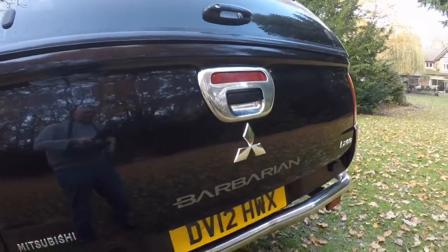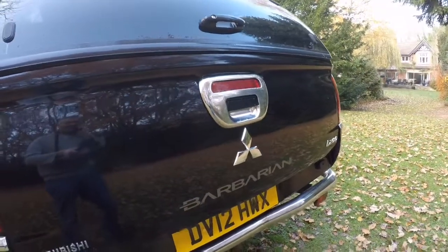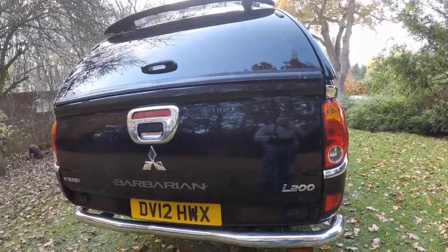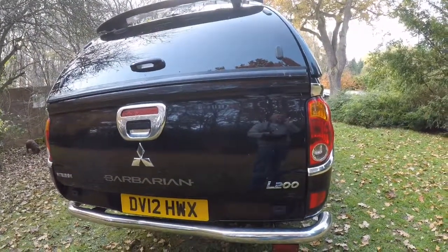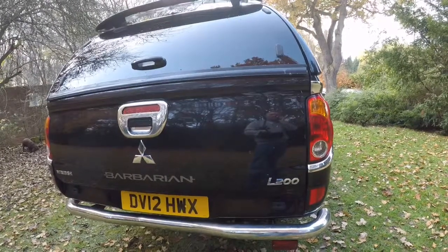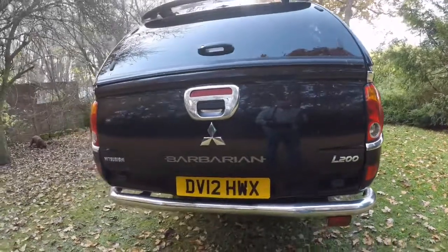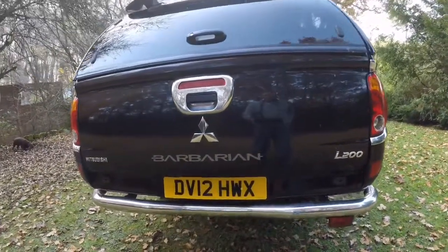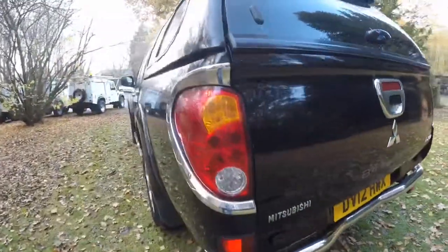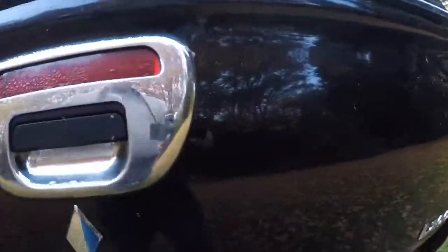Bear with me a second, the phone's ringing — I'm on my own so I have to answer it. [Answers phone] Good afternoon, James speaking, how can I help? ... A taxi? You've got the wrong number. That's alright, bye. Unfortunately, we don't do taxis, Cathy — unless you want to buy an old one to use as a taxi!